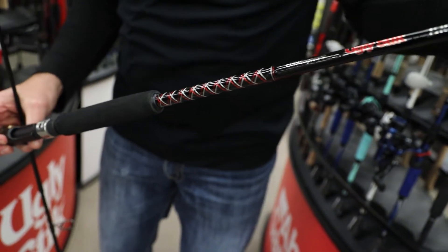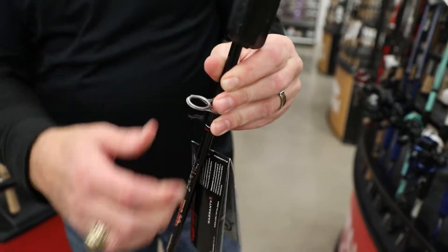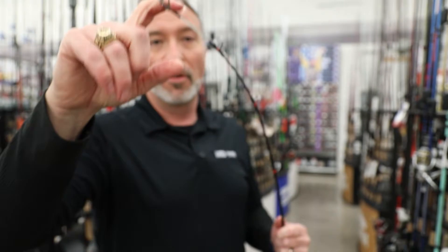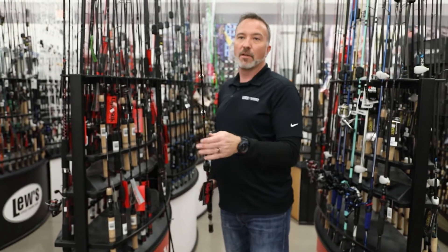Look at that. That's beautiful. The red and the silver on the black. You get stainless steel eyes, very durable, very strong, and the super clear tips all the way around, which gives you not only good strength, but sensitivity and feel as well when you're out on the water.